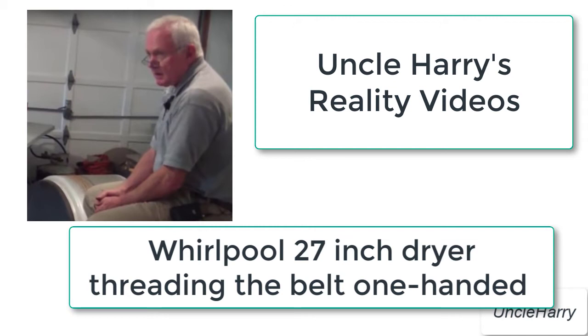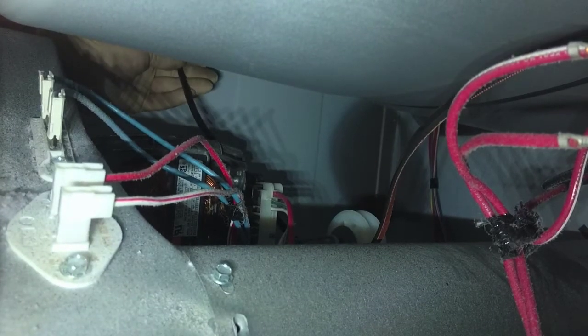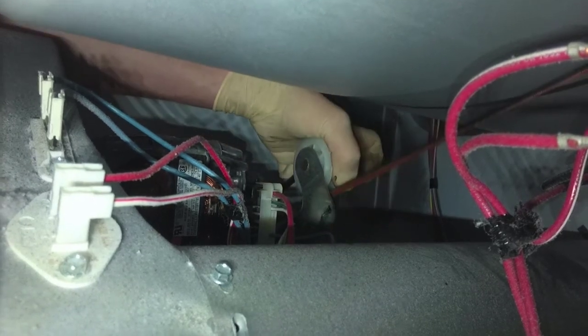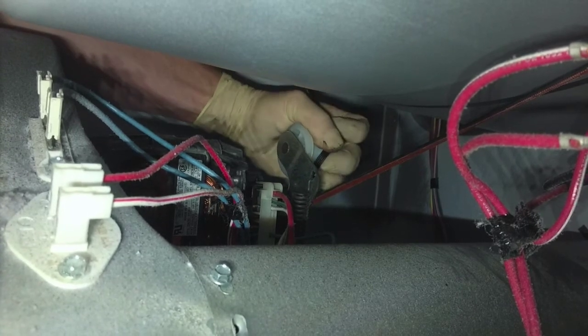Here you get to see Reed thread a 27-inch dryer one-handed in a matter of seconds. Here's an excellent shot of what you have to do in order to thread that belt with one hand, which is a little tricky. A lot of people can get both hands under there, but here comes Reed doing it one-handed like a magic trick.